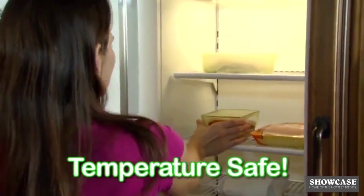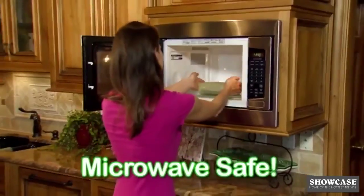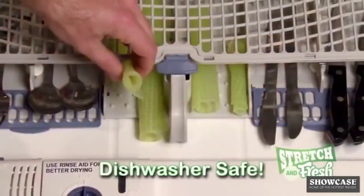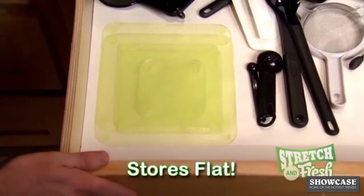Stretch and Fresh is temperature safe for freezer storage or for reheating foods in the microwave. It rinses clean in seconds, it's dishwasher safe, and stores flat in any drawer.